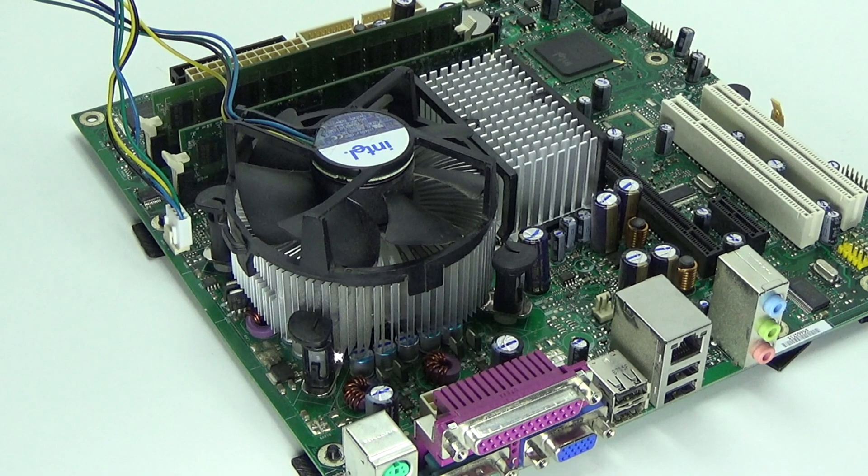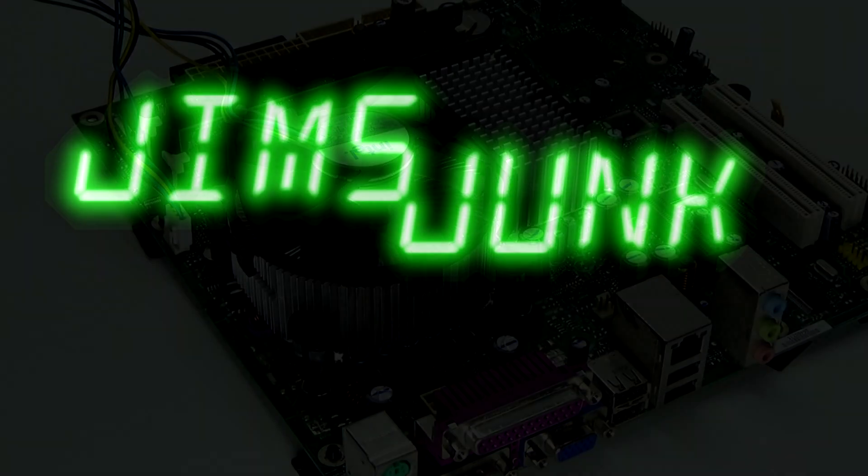And all this, yet your computer would still be considered slower than its competition. Yeah, it was a dark time for Intel. So if you've made it this far, I thank you for watching — remember to like and subscribe, and I'll see you next time.